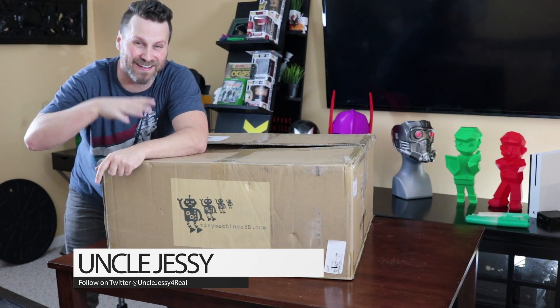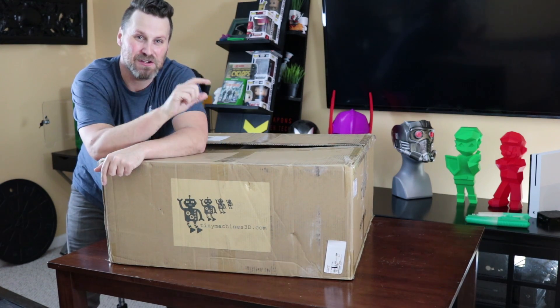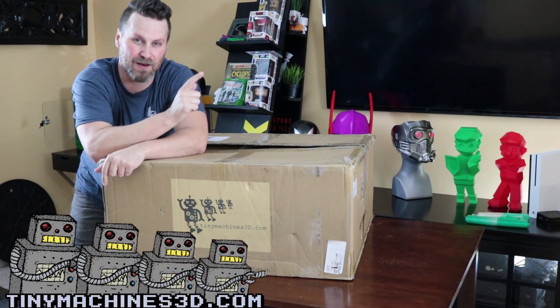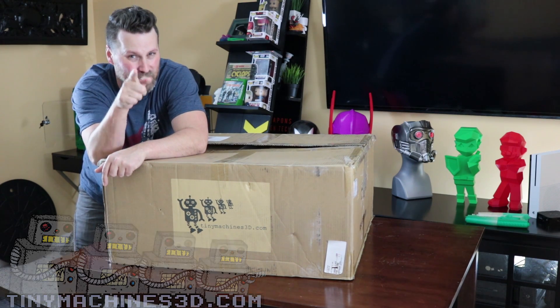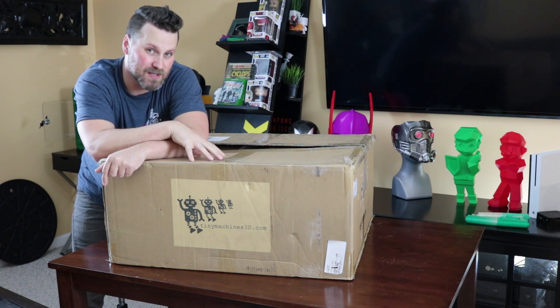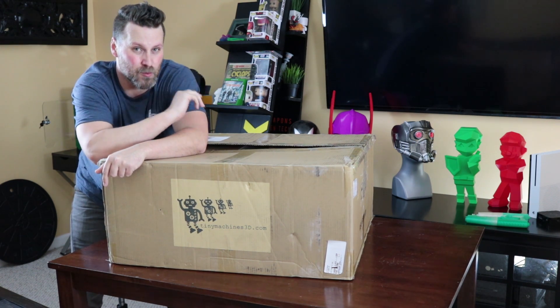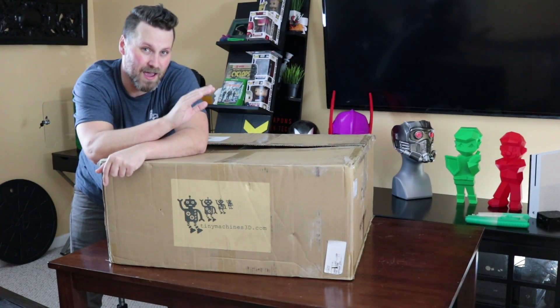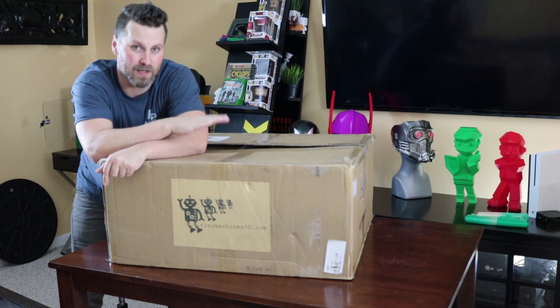I am extremely excited about this package. Chris from Tiny Machines got a hold of me thanks to Preston over at Press Reset. I've got links down below to Preston's channel — make sure to check him out. And he wanted me to check out the CR10S4 3D printer.